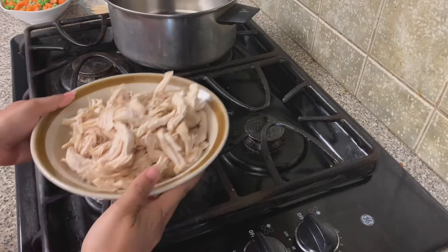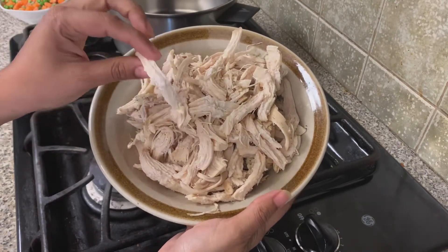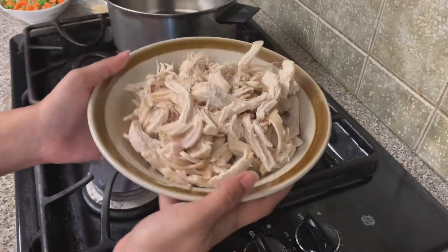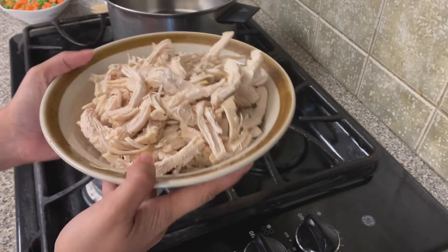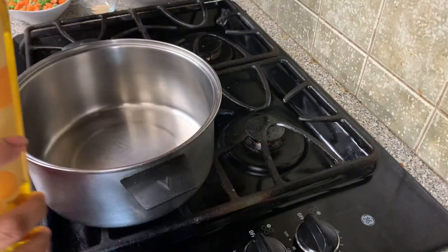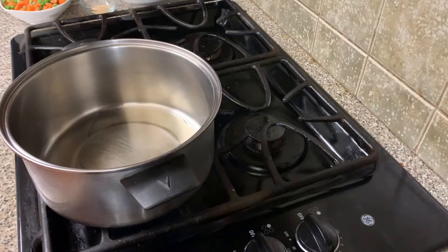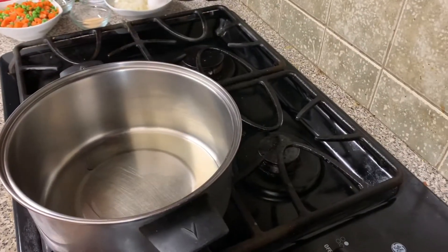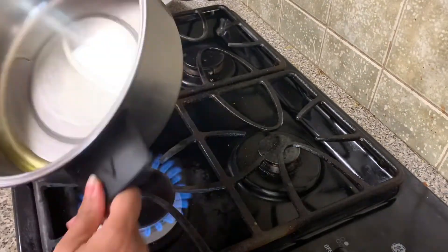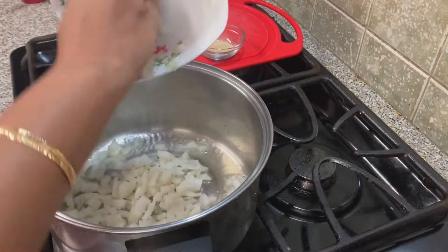I have shredded those chicken pieces in small strips. If you want, you can cut them into small cube sizes as well. Now I will be warming up the saucepan. In the saucepan I'm adding around one tablespoon of olive oil. Once the pan gets hot, I'm adding in the onion.